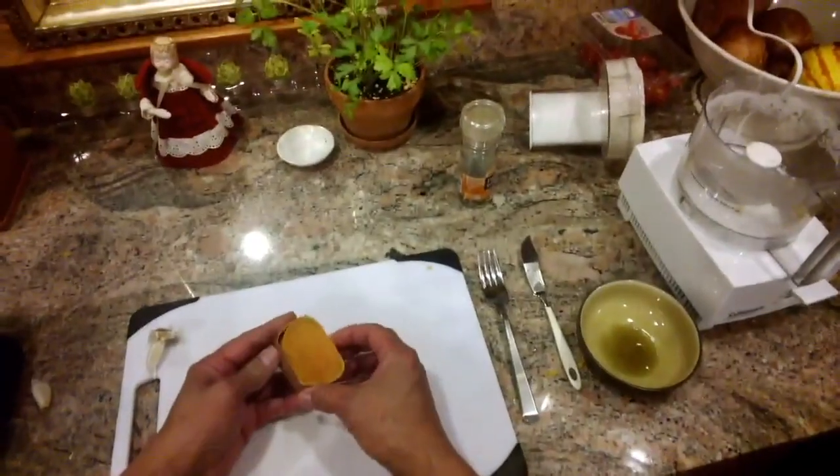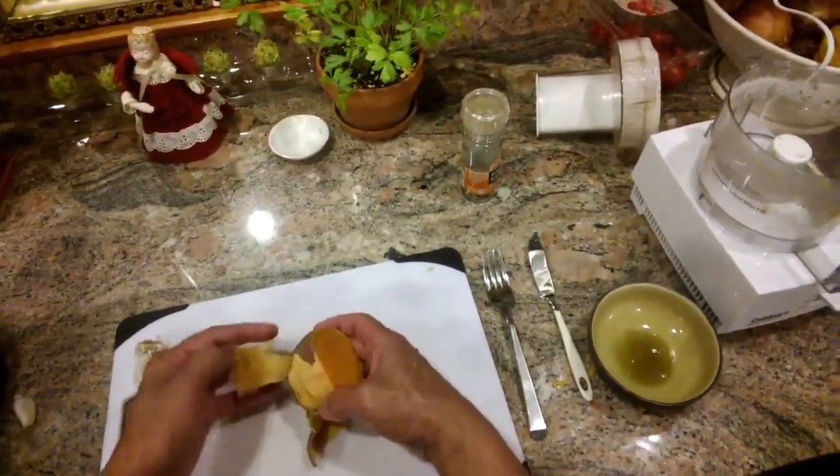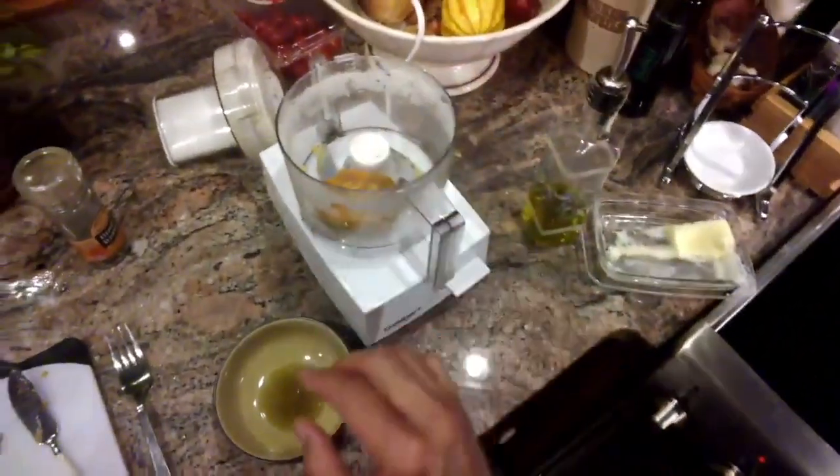We have a sweet potato which has been baked. Peel the skin right off the potato, let's just cut this end off here, and put this potato right into our food processor.